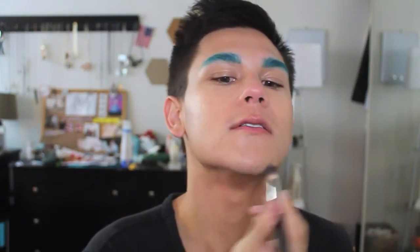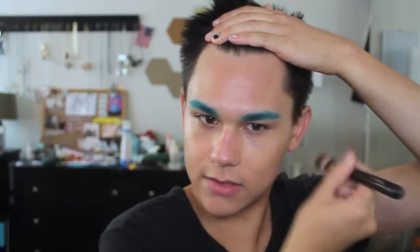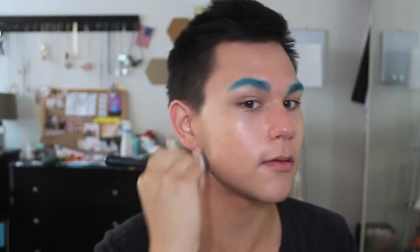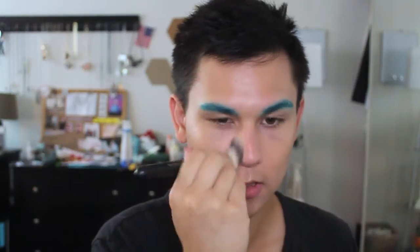I didn't shave, so if I have any stubble, just forgive that — I honestly don't mind it being there. I only have a little bit of foundation left and that's what I'm going to use on my forehead, because I really don't need any coverage on my forehead at all — I just like to make sure my skin tone is even. So I'm using the littlest amount. I want to make sure my edges are blended. I got a little bit more and I'm just going to put that on my nose now because I forgot to do my nose.